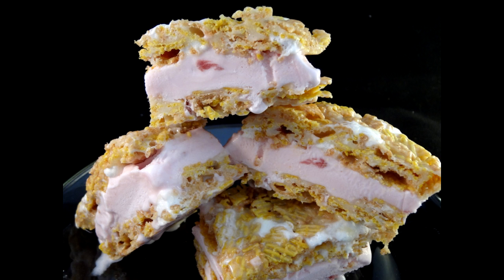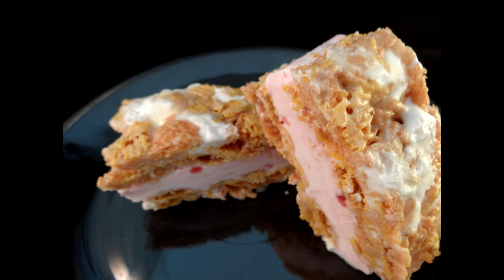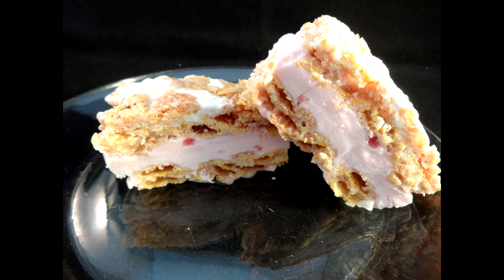What I would suggest is first of all cut those big portions in half so you'll end up with 12 sandwiches instead of six. When you're going to serve these, take them out of the freezer a few minutes ahead of time and let them sit on the countertop to let the ice cream and cereal layer soften up a bit. They are pretty good, but it's not something I would make again — I prefer the traditional cookie style for my ice cream sandwiches.